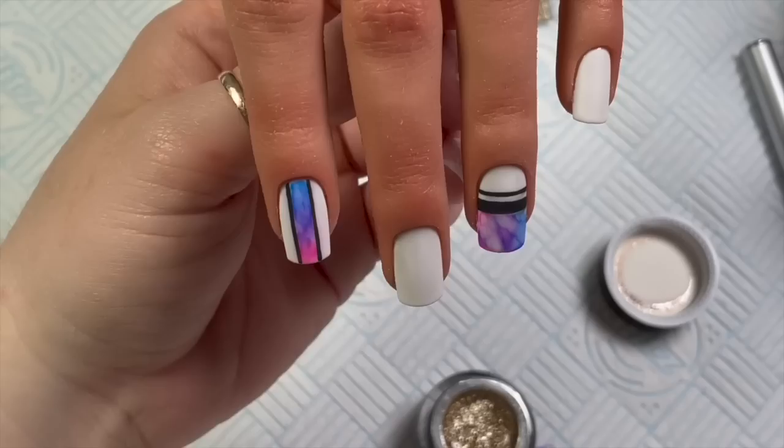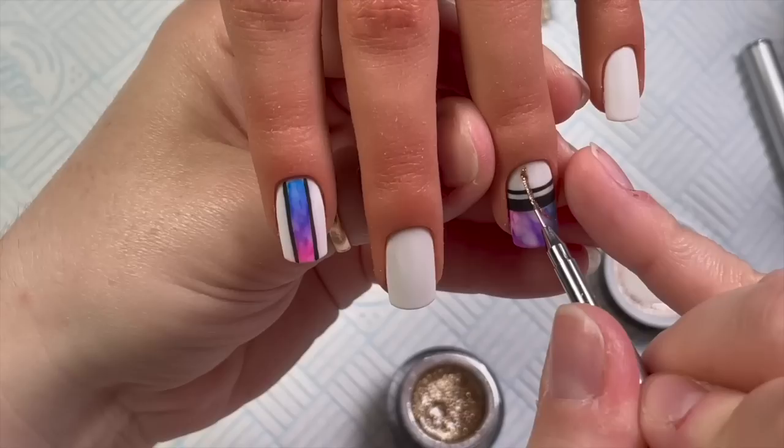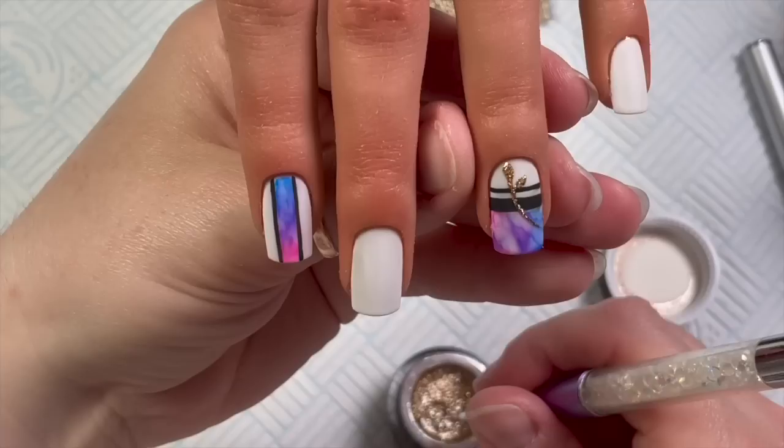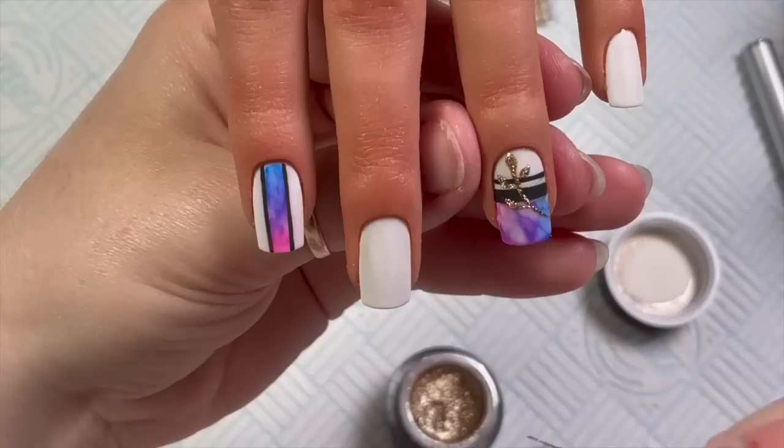Remember, the gel paint cures with no tacky layer, so I'm going to apply this to the finished nails. I'm going to do some leafy leaves — I love the leafy leaves, especially over a design. I'll do one on this nail. They're so easy to do as well.